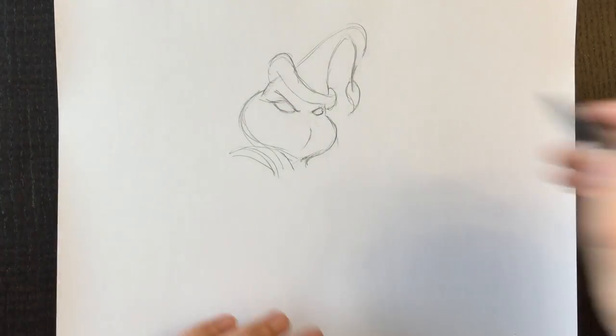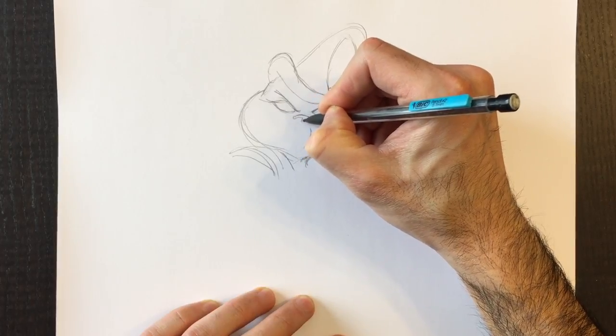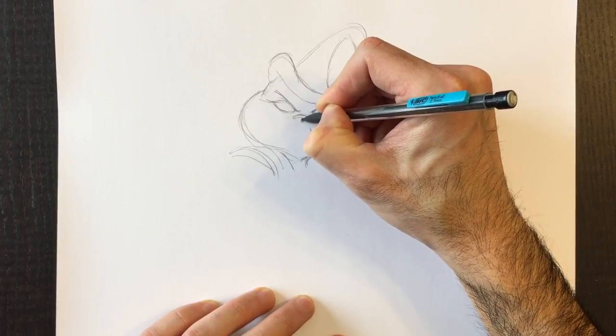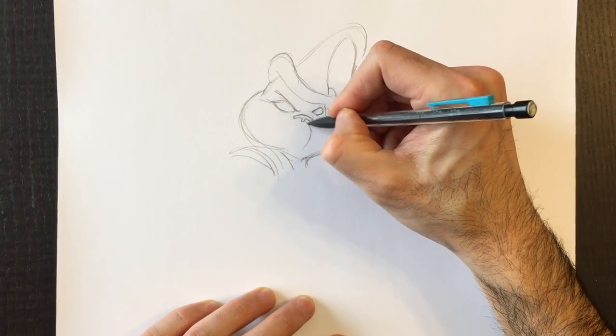Yeah, it's not going to work. We're going to erase that and retrace that nose but a little bit smaller. That's better. The Grinch doesn't have a huge nose — his schnoz is smaller, and this size seems to fit correctly for me.